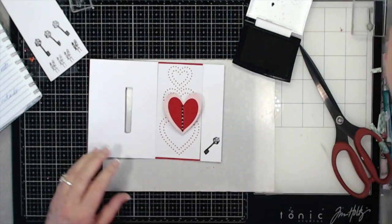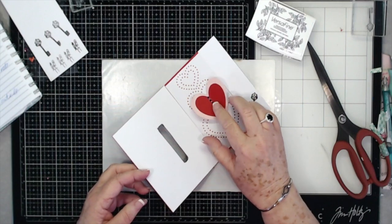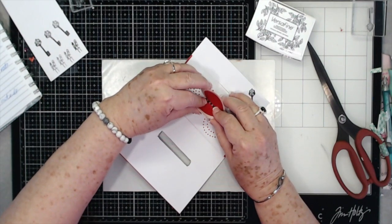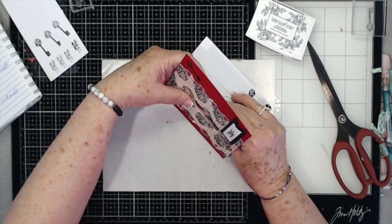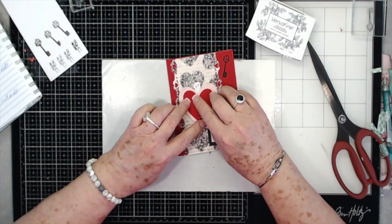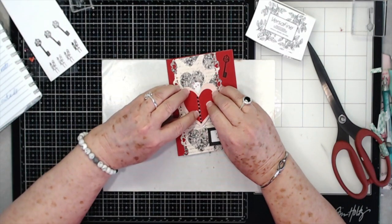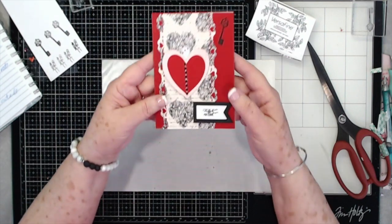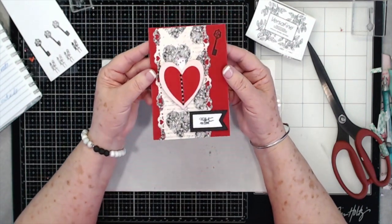There we go. I've got some glue on those little beads so I'm going to let those dry for just a minute, then close the card back up while they're drying. There you go — there is your little interlocking heart card!